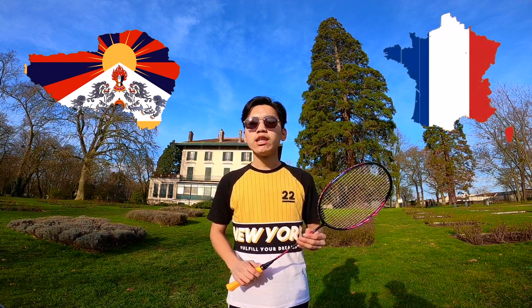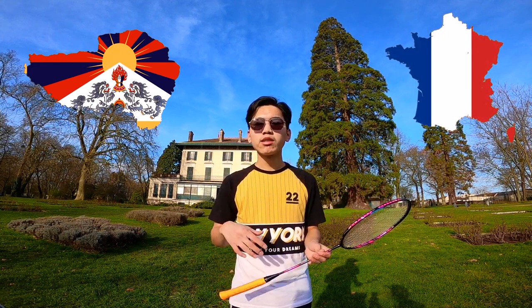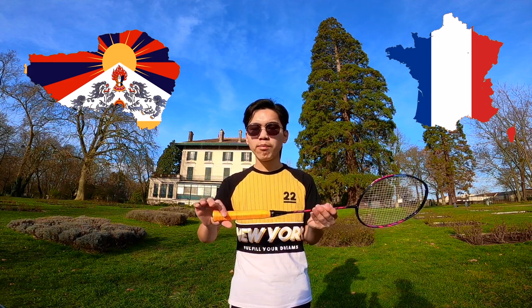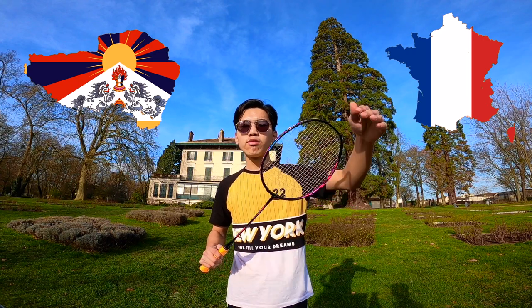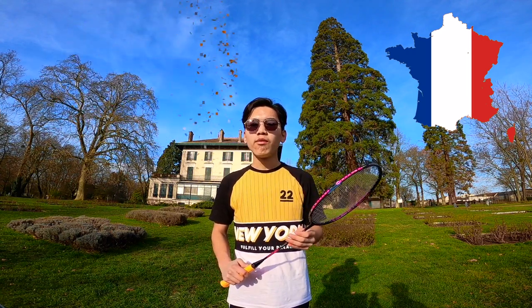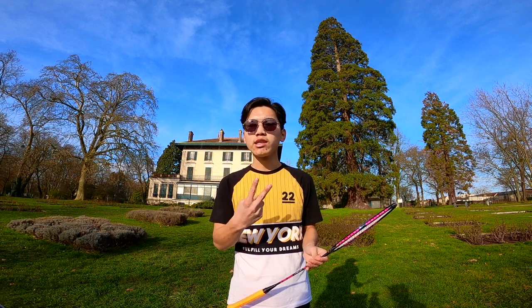Before I get into the detail of how to choose your racket, I just want to make it clear which part is which. This is the grip of the racket, this is the shaft of the racket, and this is the head of the racket.